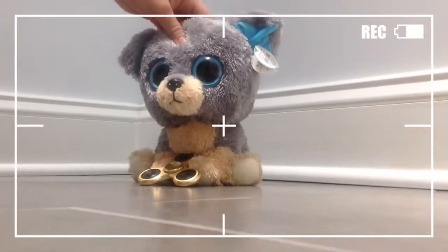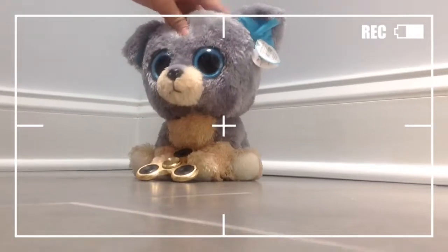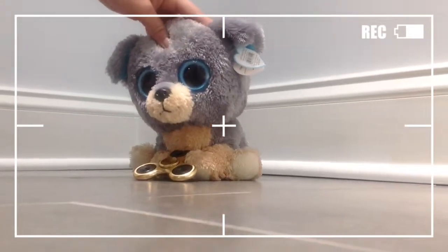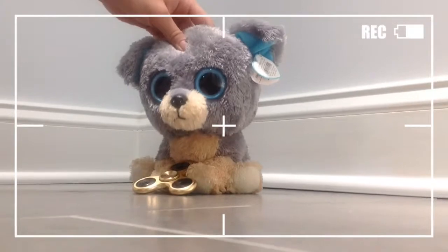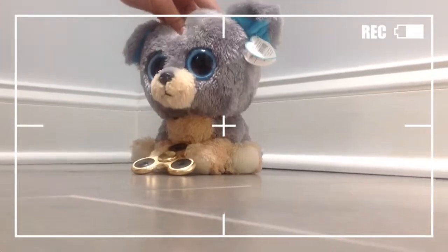Hey everyone, it's Scraps, and today on Avian Studios, I'm going to be doing a fidget spinner haul video. I actually started collecting fidget spinners, and I just want to show you all the different types that I have. Sorry we haven't been on this channel for a while — Avian and Vivian have taken a little break, and they're going to be back and post a little bit more frequently. But I just wanted to show you all of my spinners, so let's get started.